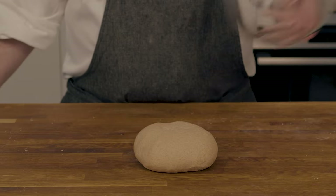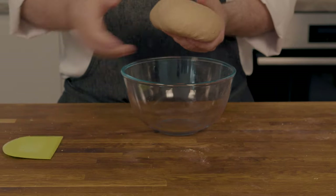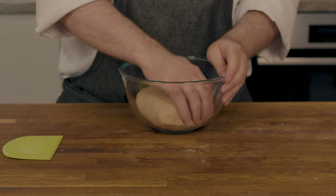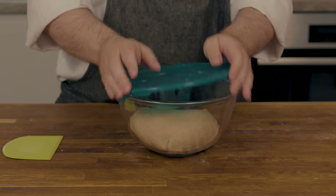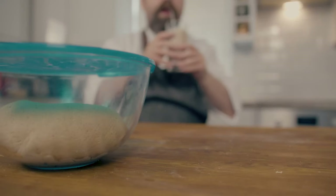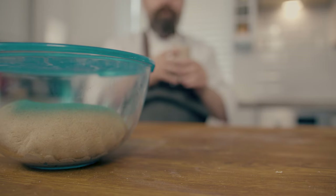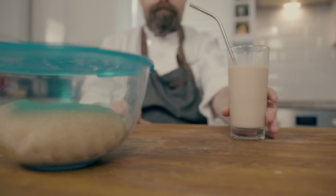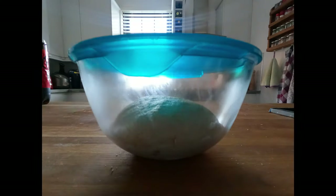After those 10 minutes, the dough will be as homogenous as it will get. Put it into a bowl and cover — we have a bowl with a lid, but you can put a damp towel over it if you don't have one. Just make sure it doesn't dry out. Let this stand at room temperature, assuming your room is around 22 degrees Celsius, for about 6 hours, and witness your homegrown culture do its magic.